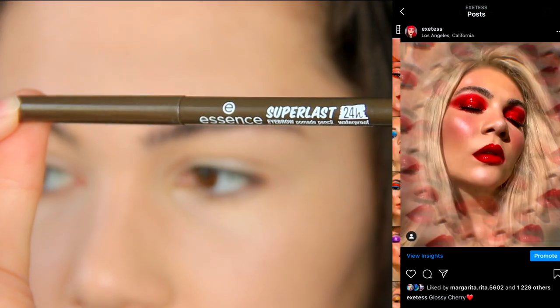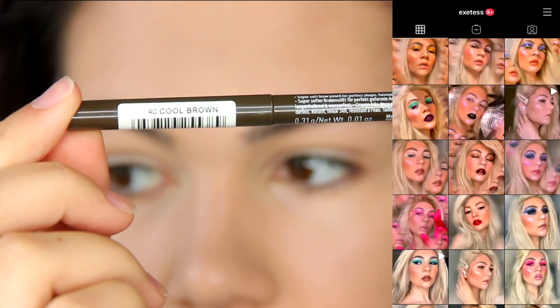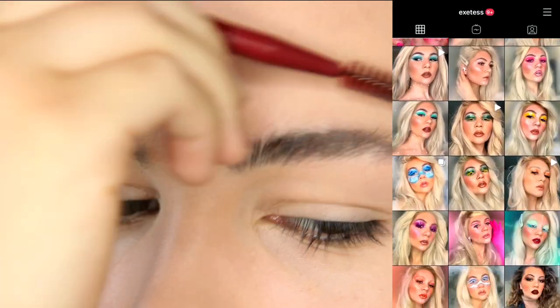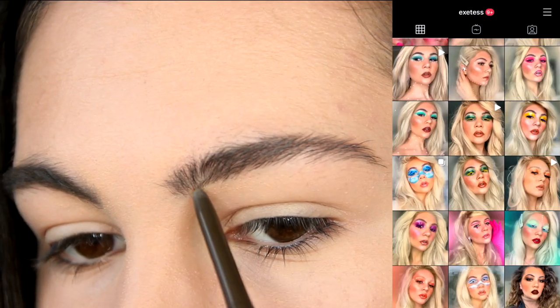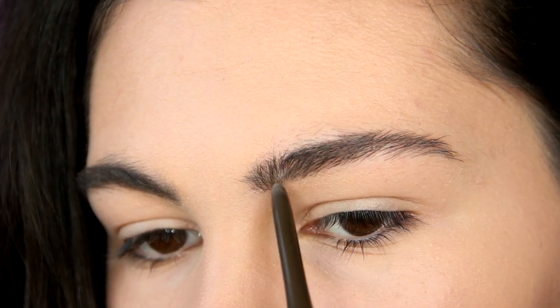For brows, I'm going to use this brow pencil from Essence. This is the Super Lust Brow Pomade Pencil, and this is an amazing product — it's affordable and so good. With this pencil, I can do my brows quickly.